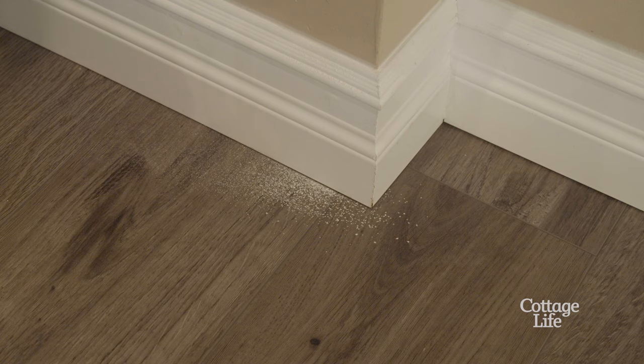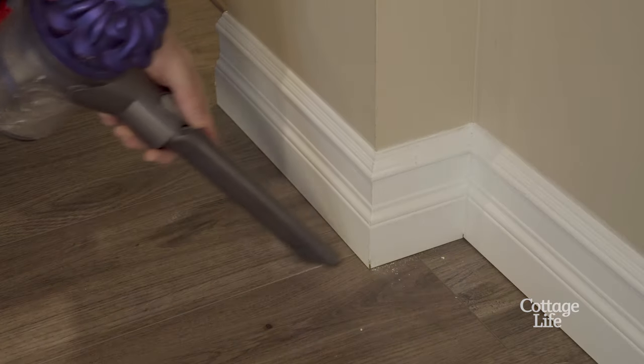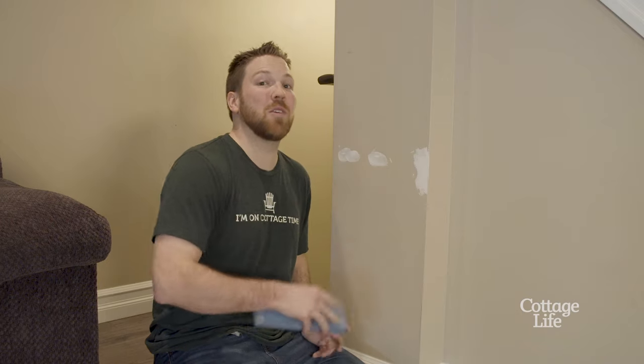You know when you have some spots to repair but sanding it down means either getting out the broom or getting out the vacuum? I'm going to show you a simple trick that you are going to use for the rest of your life.